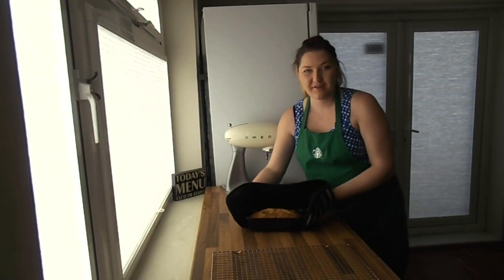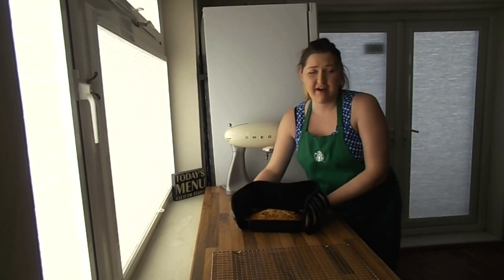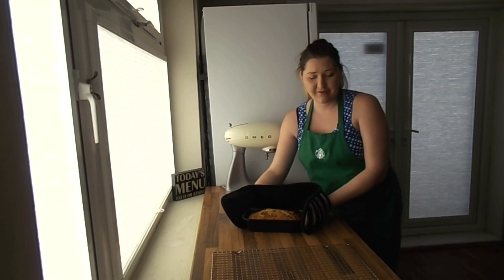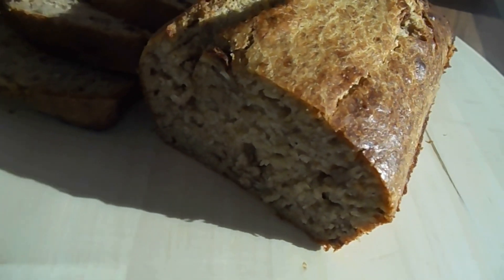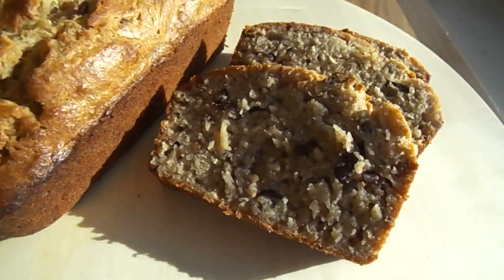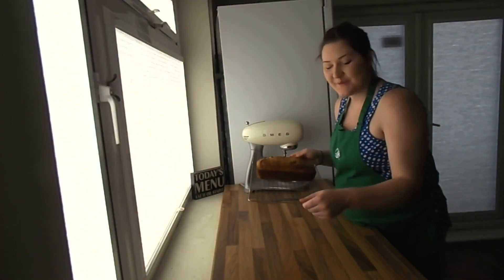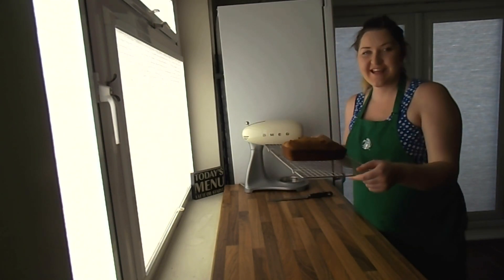I've just taken the loaf out of the oven and it smells lovely. We're going to leave that for five or ten minutes to cool down, get it out on the wire rack, and that's us all done. That's our banana bread all done — it smells amazing and it's certainly going to taste amazing too.